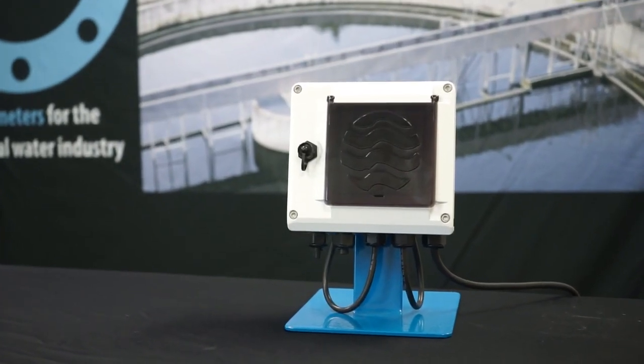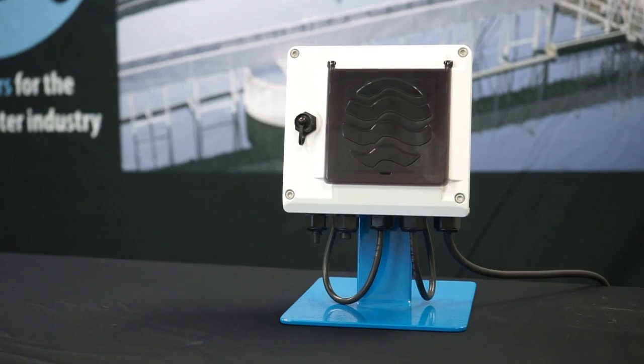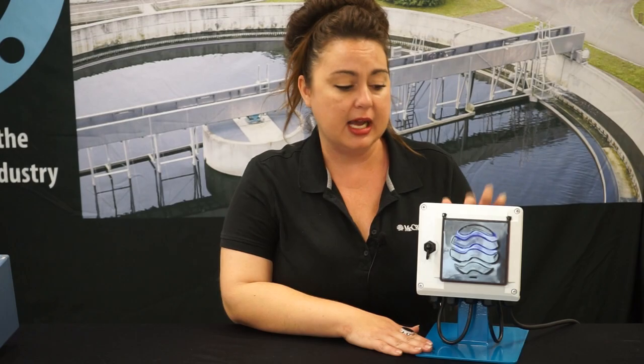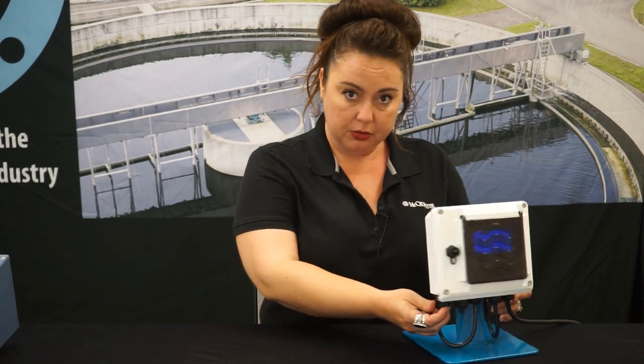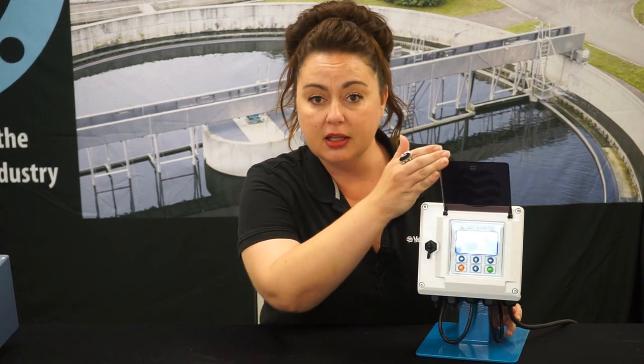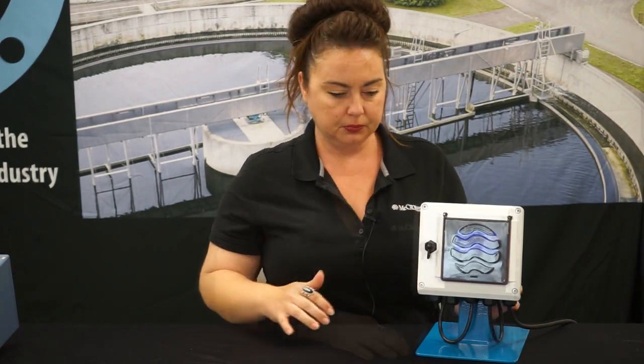Some of the great features about our ProCom include the built-in verification, AMI-AMR. It has an internal data logger. It's conduit friendly, so when you're installing, it's a little easier that way. It's a flexible installation. We do have that backlit display, which is really helpful, and the sun shade to protect it.